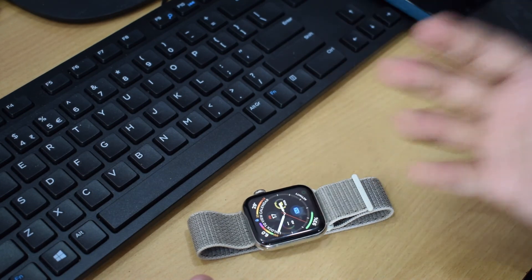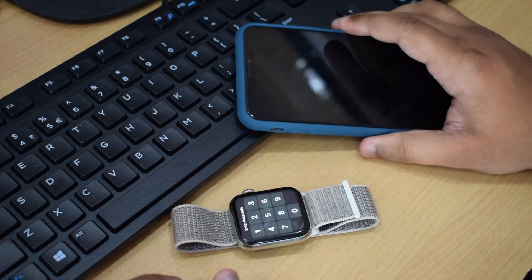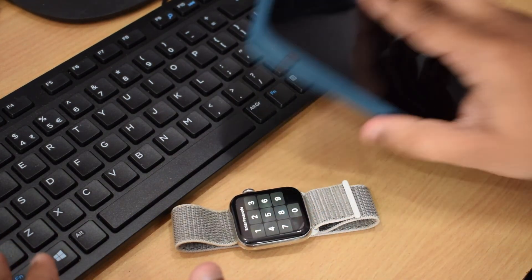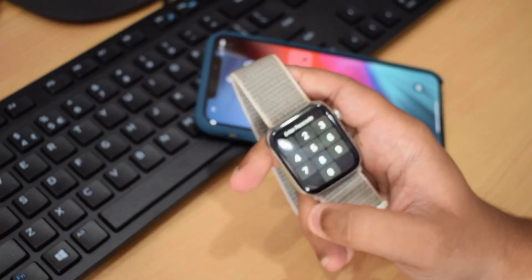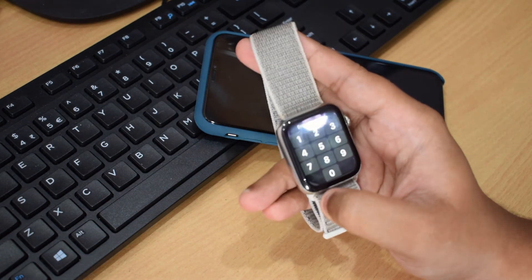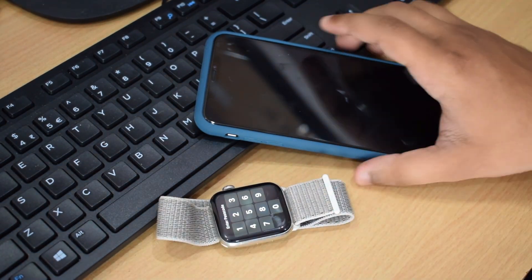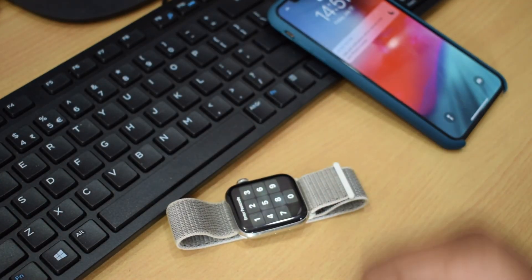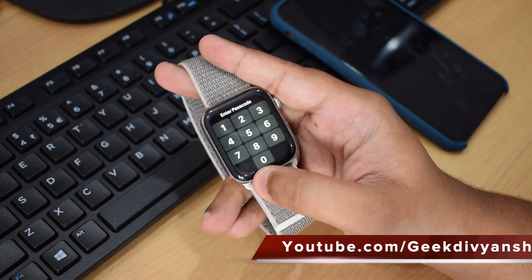Overall the Apple Watch Series 4 is a very good smartwatch, particularly if you're using an iPhone. The main con is that it only works with iPhone — it won't even activate without one. I would have loved Apple to allow Android compatibility, but that's simply not going to happen. I hope you liked my review — do hit the like button and subscribe to my channel. See you in the next video, take care!